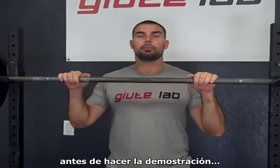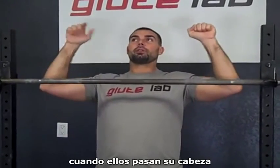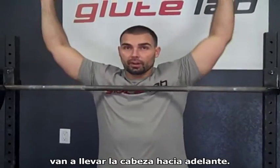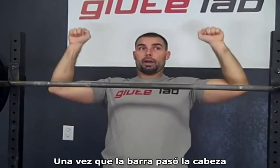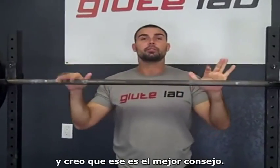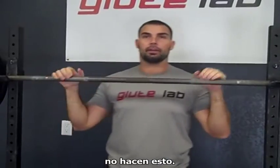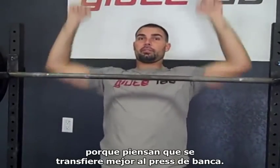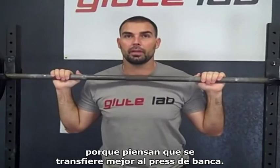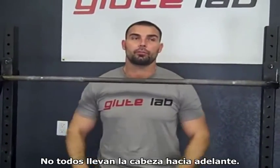Finally, before I demonstrate, one last thing. Olympic weightlifters — when the bar passes their head, they will actively drive their head forward. I think that's the best advice. But some of my powerlifting friends don't do that; they stay back because they think it transfers better to the bench press. So not everyone drives the head forward — that's worth noting.